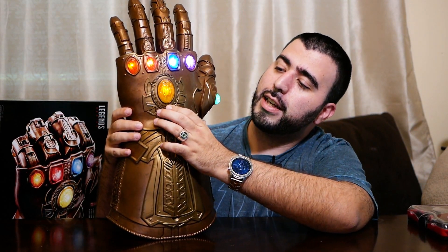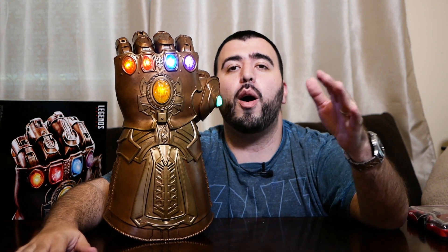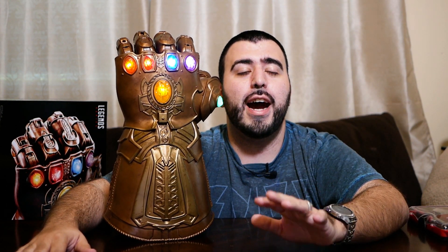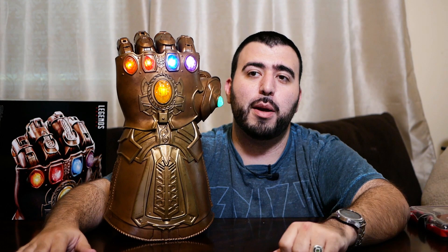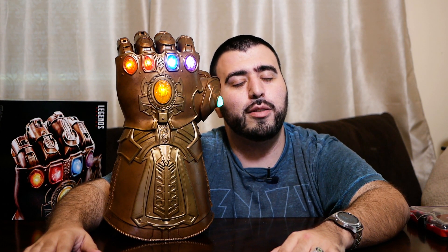Let me know what you guys think in the comments section down below. How I would set it up is on display mode and just have it like this anytime someone comes over. Let me know your guys' thoughts. Are you going to see Infinity War this weekend? I literally have two times I'm already seeing it this weekend. Hopefully it's good and worth the wait of 10 years. Thank you as always for watching. This has been RICKY, the YouTube Tech Guy.